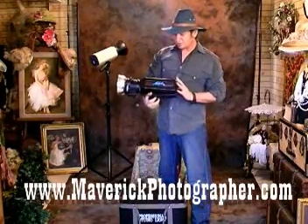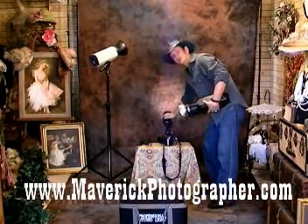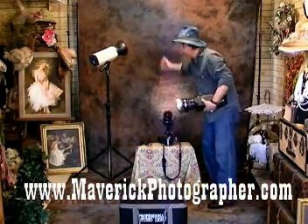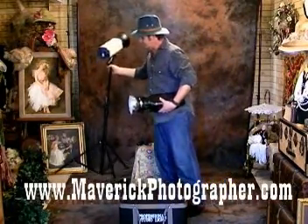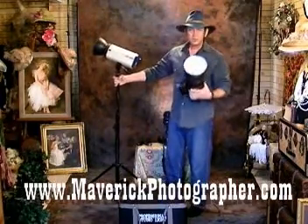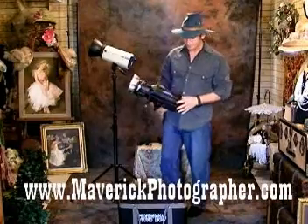For me, I shoot on a three light setup: a 150 watt back light that lights the background, and two 400 watt strobes. The 500 watts are giving me a little bit too much light for this small area.